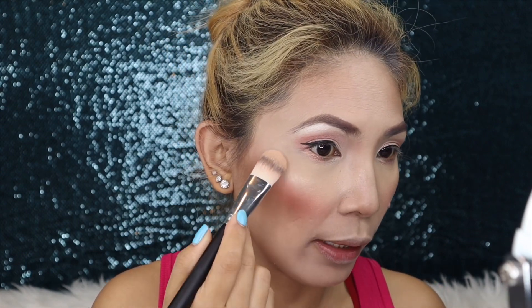Now let's do highlighter. But before highlighter, I spray my hand with the setting spray or the primer I used earlier. Because if you apply highlighter directly, it can be too intense and won't blend nicely. So apply the spray first — while it's still a bit damp — then apply the highlighter.